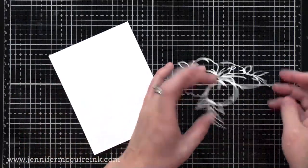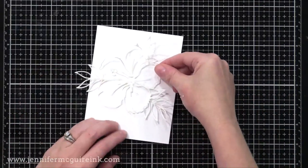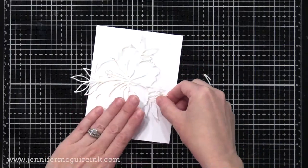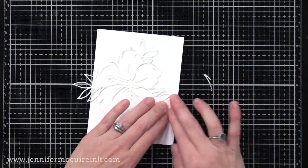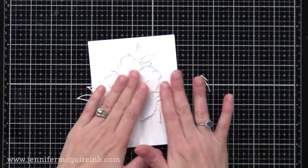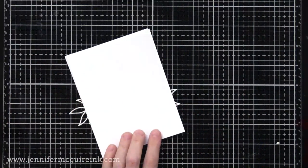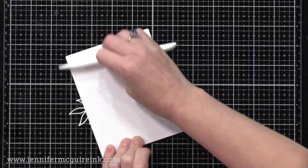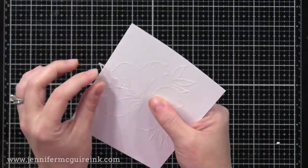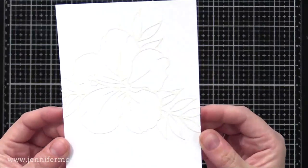I'm carefully removing the release paper from the back of our masked hibiscus and placing it onto a piece of white card stock that is four and a quarter by five and a half. This is Neenah Classic Crest Solar White. Any smooth, heavyweight white card stock will work — honestly, any white card stock would work for this technique. I just like a smooth one because it makes ink blending easier and heavyweight for a quality card. Once I'm happy with the position, I press it in place, put another piece of card stock on top, and use a bone folder to smooth and adhere it. I'll wrap the extra ends around the back so they're out of the way. Now we have our mask on our white card stock — it's time to add color.